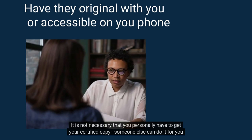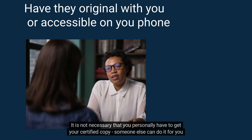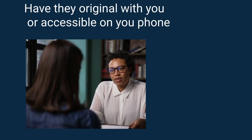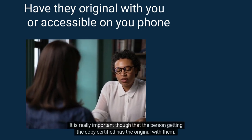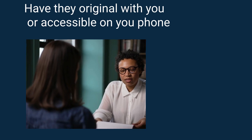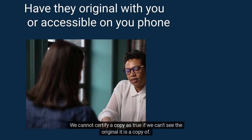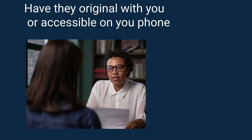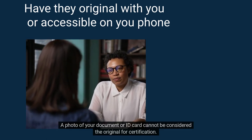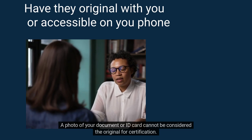It is not necessary that you personally have to get your certified copy — someone else can do it for you. It is really important though that the person getting the copy certified has the original with them. We cannot certify a copy as true if we can't see the original it is a copy of. A photo of your document or ID card cannot be considered the original for certification.